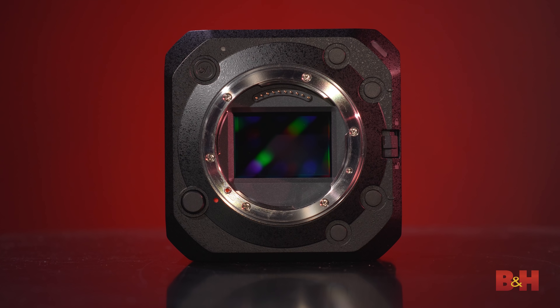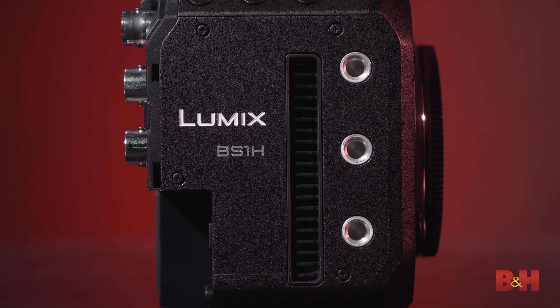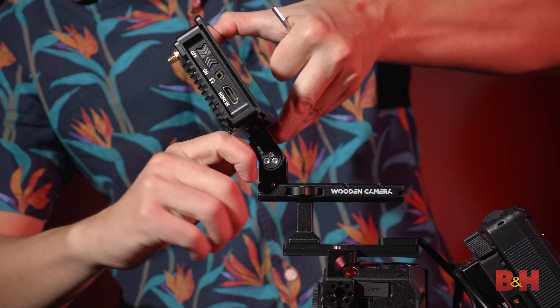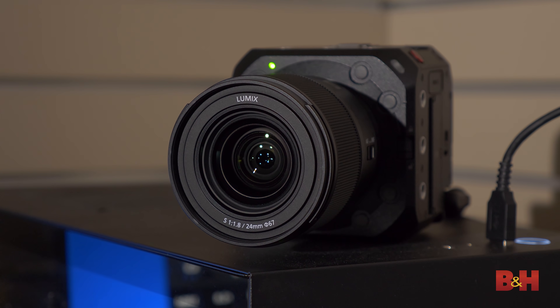Behind the lens cap is that gorgeous full-frame sensor. I was surprised to see the next iteration of the box camera series so soon, and it's impressive that the sensor and processing of the S1H have been squeezed into this tiny form factor. The fan sounds even quieter than the S1H, and heat dissipation was never an issue, with the camera supporting unlimited recording times. While the BS1H is certainly designed for specialty cases, its connectivity and flexibility make it a uniquely powerful option for cinema applications and broadcast scenarios. If you're looking to stream with it, it's quite possibly the highest quality streaming option supporting wide networking connectivity and recording. That's it for the Panasonic BS1H — I'm Doug with B&H, and I'll see you next time.